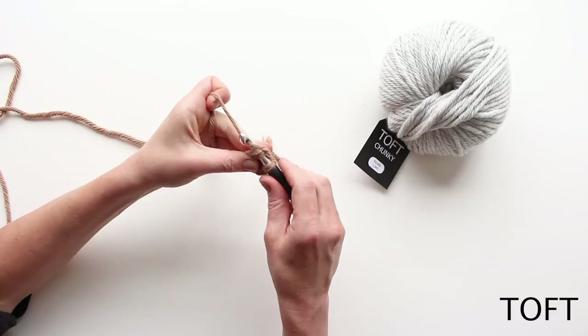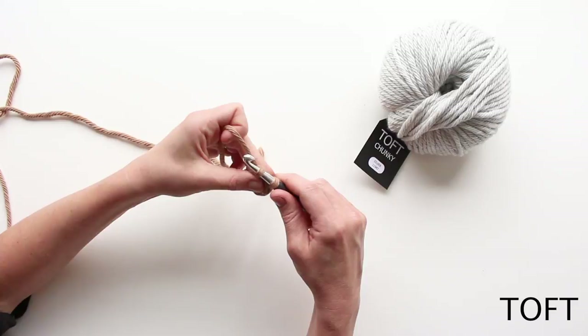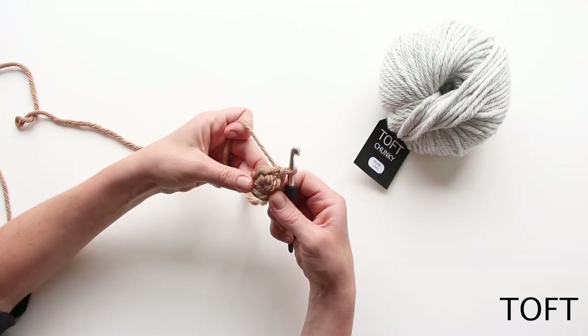Yarn over and bring that forwards to the point where you've got two loops on your hook, and then yarn over and through those two loops in one motion. So that's one double crochet into that stitch.